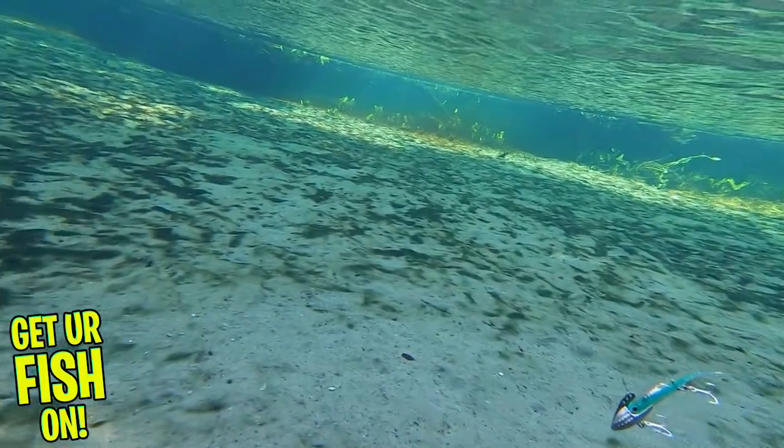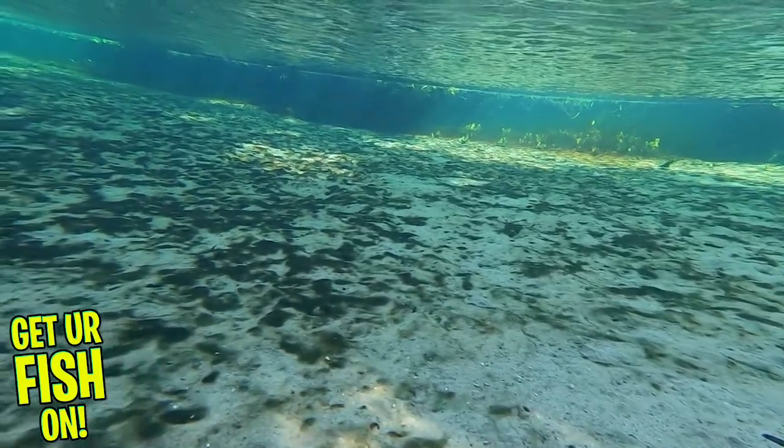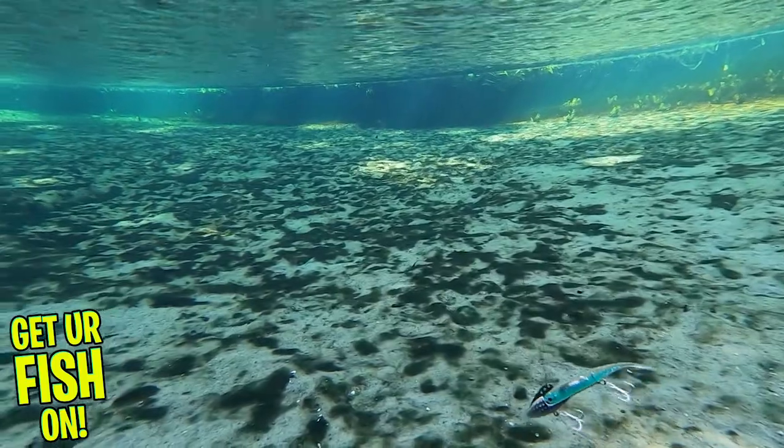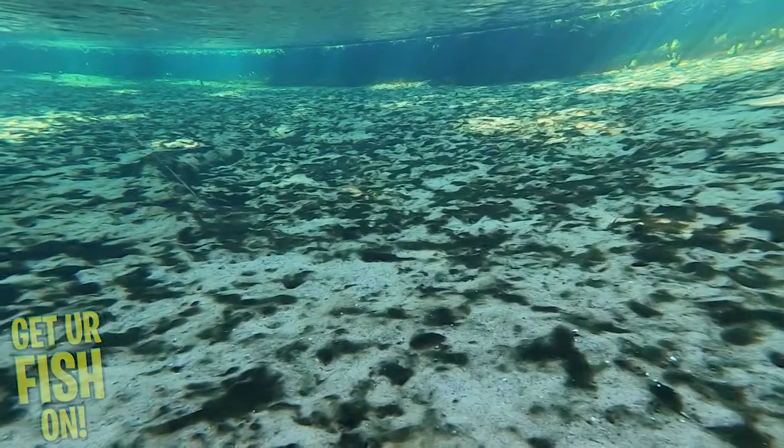To keep it real, I did not find it vibrated as much as I anticipated unless you have those really quick sharp rod twitches — almost like when you get in grass on a lipless crankbait. Retail price on this lure is 17 bucks.